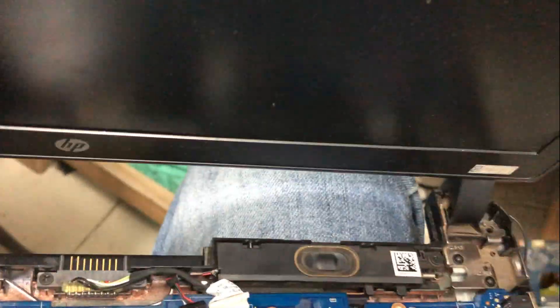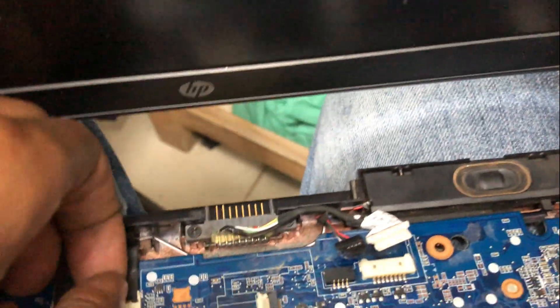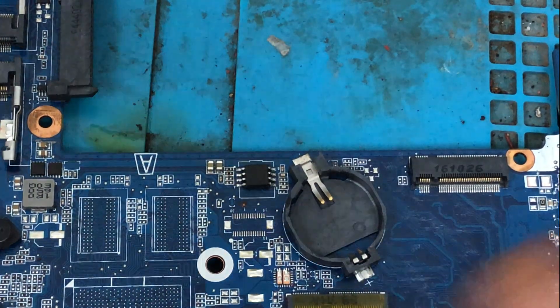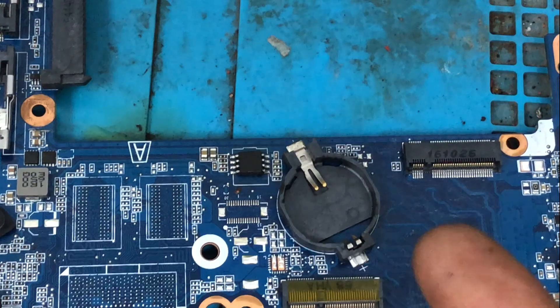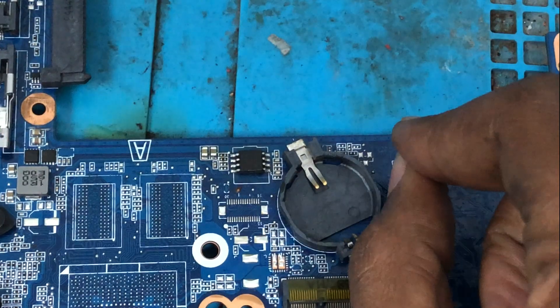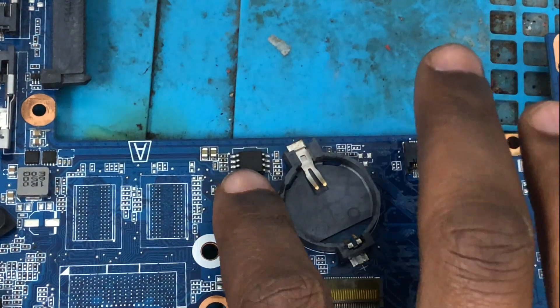So we are going to check the BIOS. After checking all the voltages — which are okay — and the RAM, but still no display, what we're going to do is reprogram the BIOS. We have already programmed the BIOS but there is still no display. So we're going to change the BIOS chip.